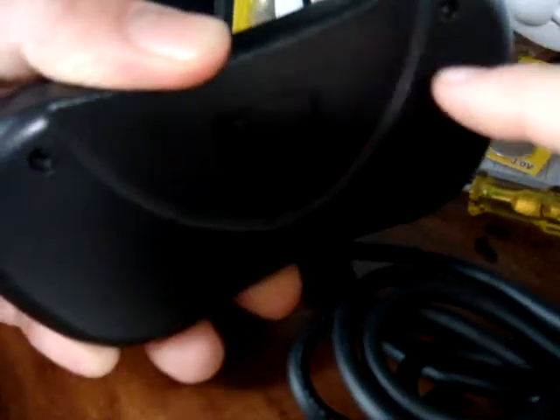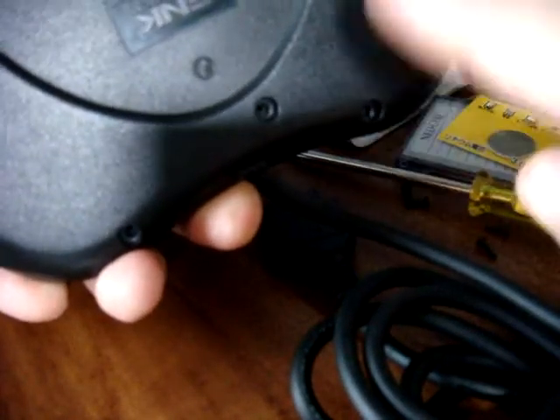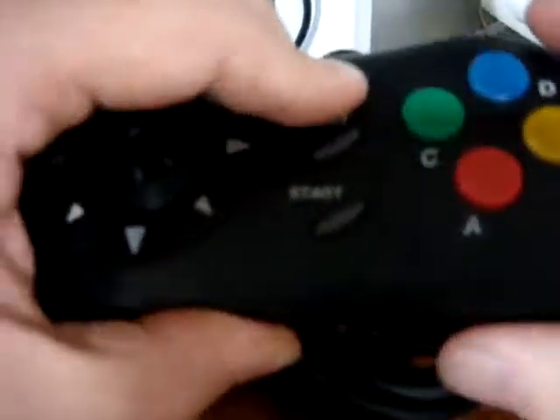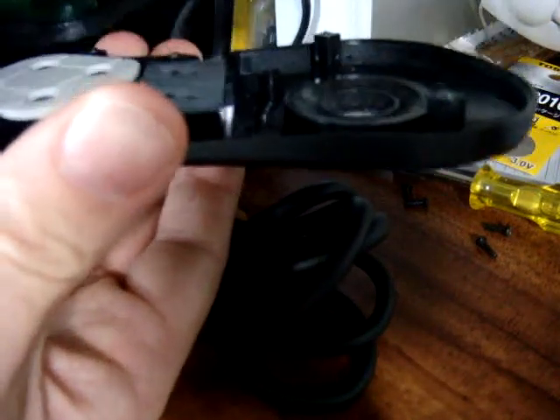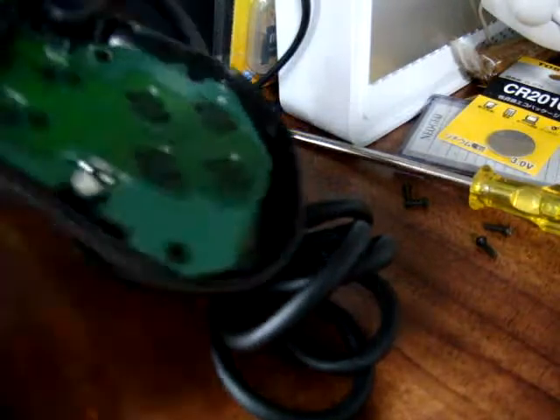Once you get that piece off, on the back here it's got one, two, three, four, five screws. Pop the screws off, and we're going to tilt this thing upside down here because I don't want the buttons to go flying out. And your cover will come off.